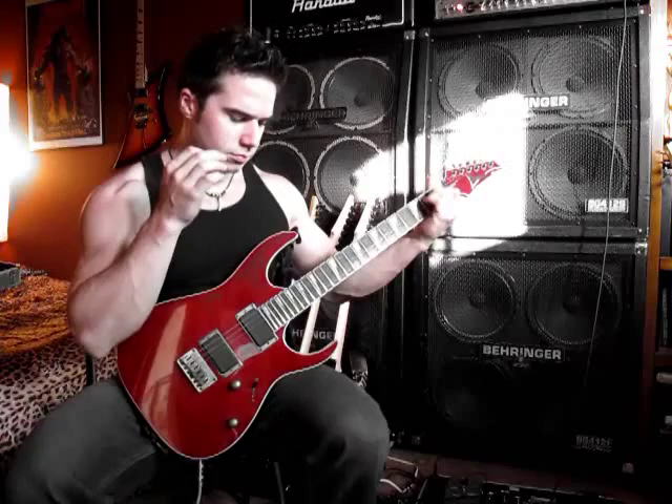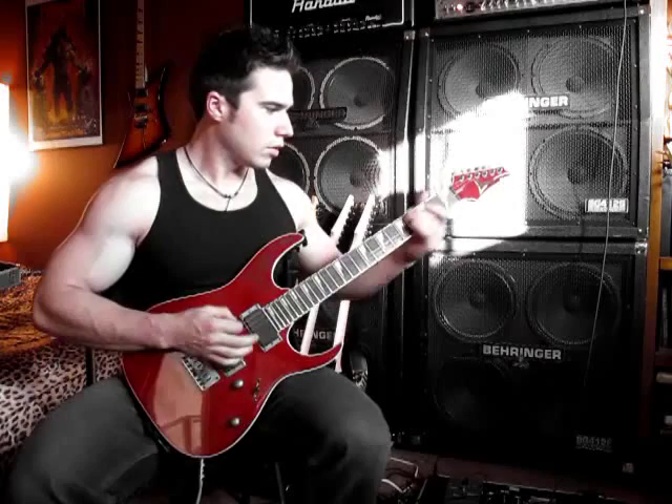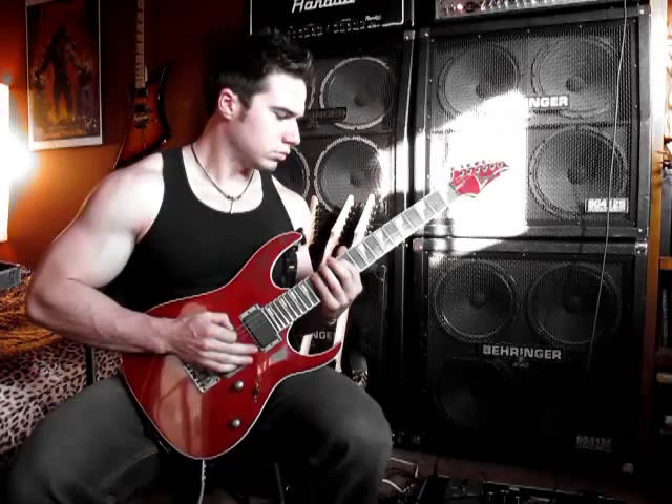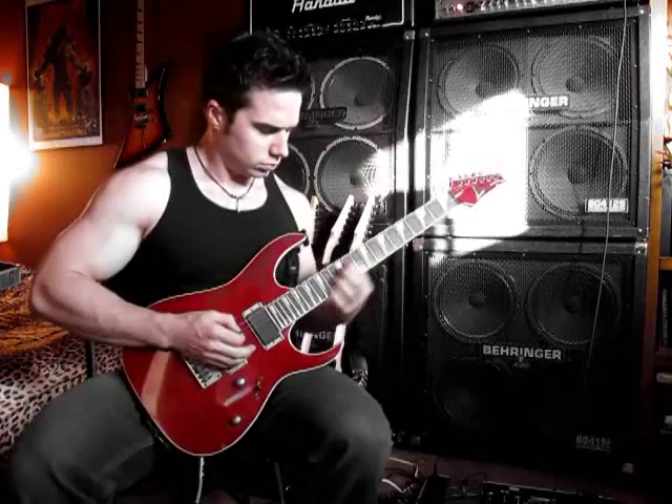Let's check out some of the coil splitting going on here. In the center positions we've got the two center coils. A little glassier, a little mellower, very nice — you can play some jazz or something like that.